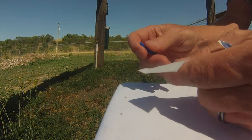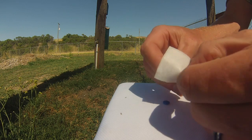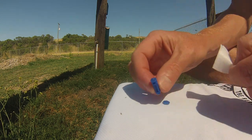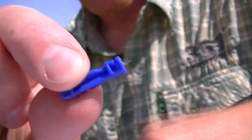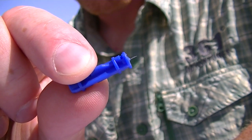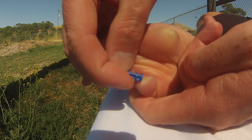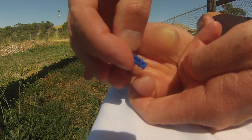Now the fun part — we're going to lance the blister. My general rule is that if it's raised and it's hurting, I go ahead and lance it. I'm using this little guy. You can also use a safety pin or a larger gauge needle. The key is to keep it clean and poke several holes around the blister to help it drain properly.